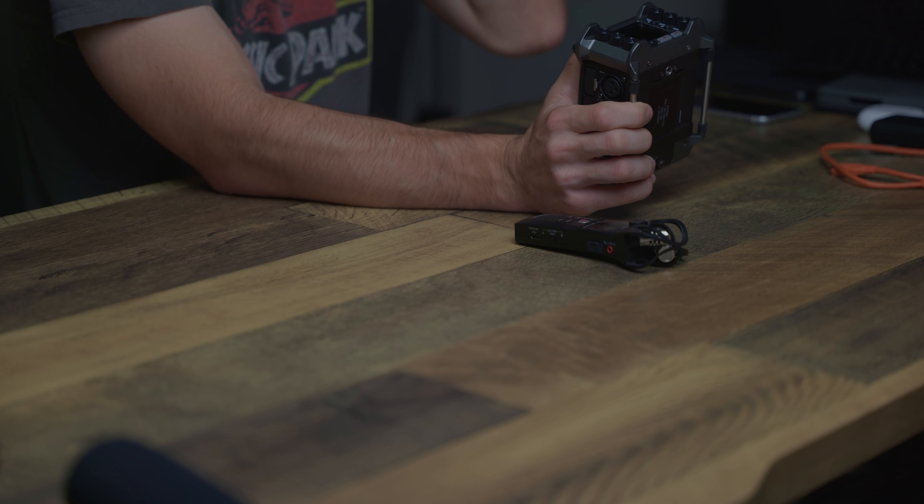Those are all the accessories — quite a lot! What are some of your favorite accessories for the iPad Pro for video editing? Leave a comment below; I'd love to see what you come up with. Thanks to today's sponsor Squarespace — an all-in-one platform to build a professional website, online store, or portfolio. Head to squarespace.com for a free trial, and go to squarespace.com/everydaydad to save 10% off your first purchase. Thanks for watching!